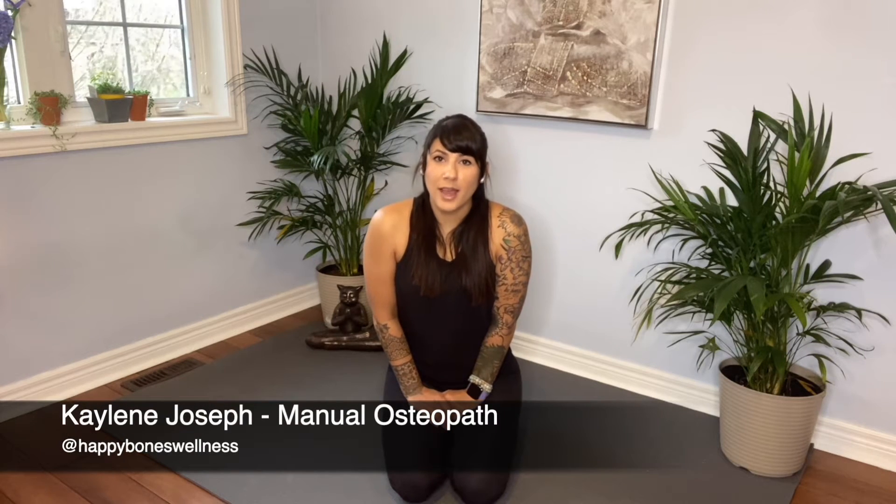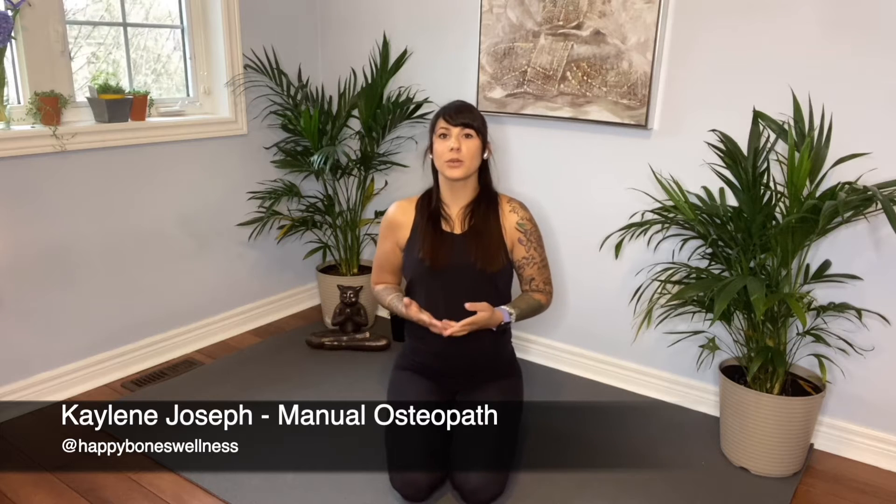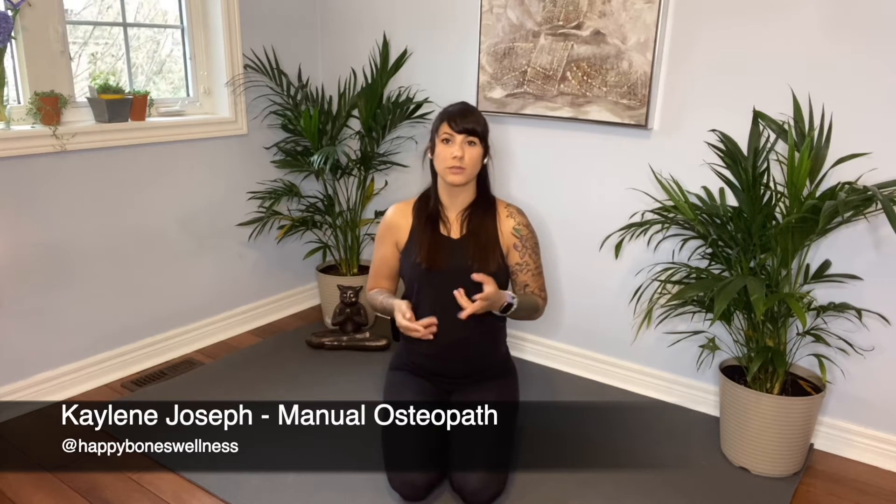Hey everyone, welcome back. Today we are focusing on knee stretching basics. So if you are experiencing any pain in your knees, typically there are two components to dealing with the rehab portion of this, and that is stretching and strengthening. So today we're focusing on beginner stretches for the knees.